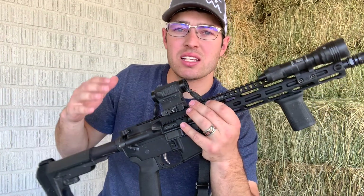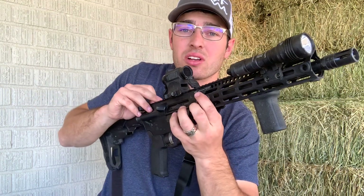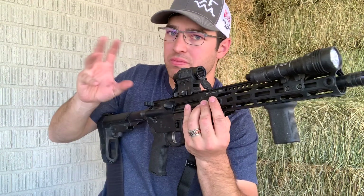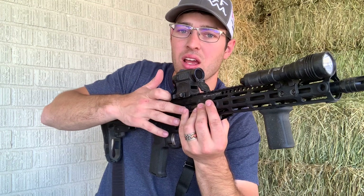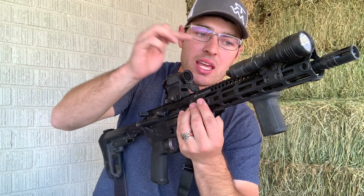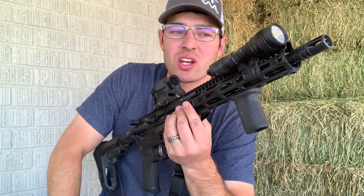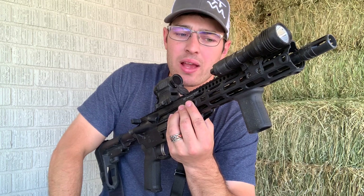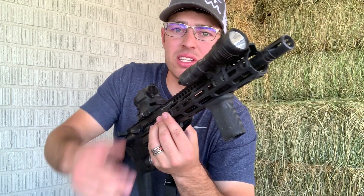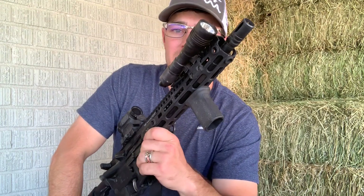The upper is mostly from Brownells — the upper receiver itself is a Brownells upper receiver. The forward assist and dust cover are Brownells as well. The handguard also came from Brownells but it is a Midwest Industries 10.5-inch Generation 3 lightweight M-LOK handguard — three sides of M-LOK. I really, really like the handguard; it really makes the gun.